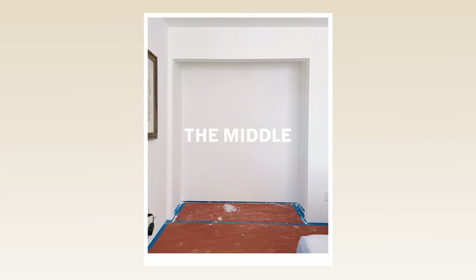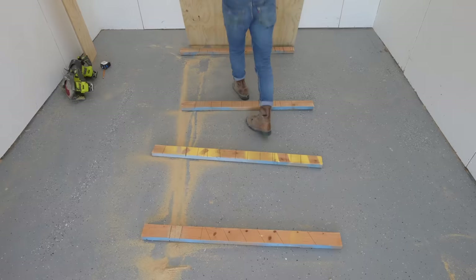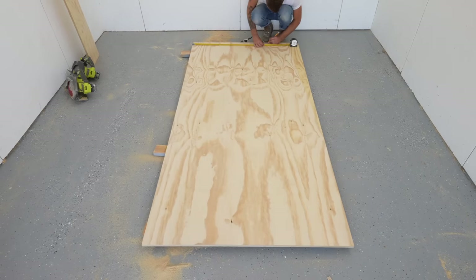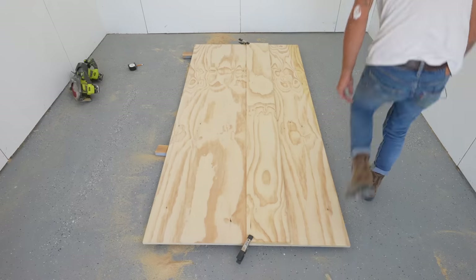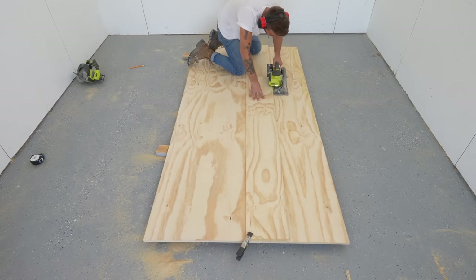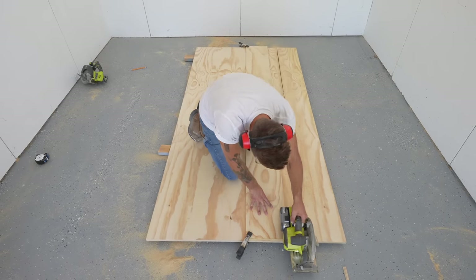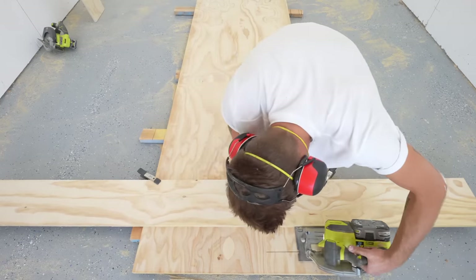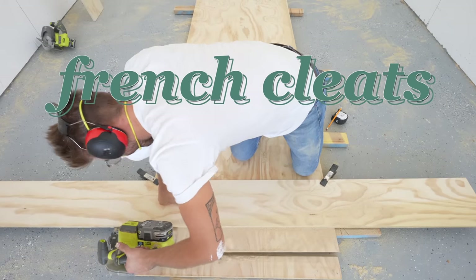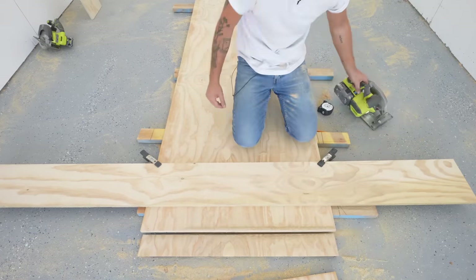That concludes our drywall and paint portion. Now let's head out to the shop and do some woodworking. I started by breaking down a couple of sheets of three-quarter-inch thick radiata pine plywood down to a little less than 38 inches wide — I want two panels to fit against the back wall of the closet with a little wiggle room. This whole modular closet system depends on what are called French cleats, which are pieces of wood made by cutting 45-degree bevels down the center of two boards that nest together.